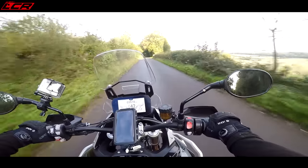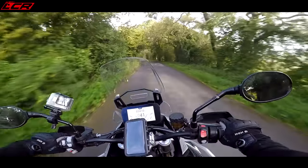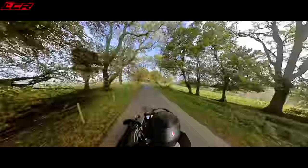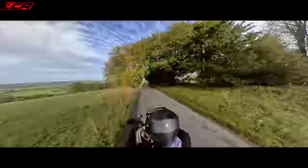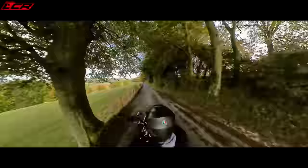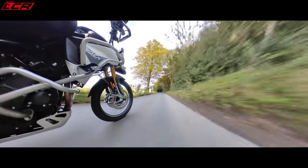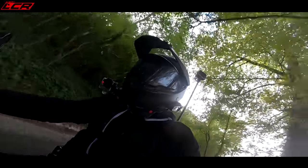Riding position is exactly the same as the GT. You're quite upright, it's very comfortable. There's quite a lot of weight on your bum — there's no forward cantering. The bars are really high, really wide, give you plenty of leverage, and your feet are set forward a little bit. It's not a particularly sporty riding position. You're very much sat away from the front wheel, not over the front wheel, which could perhaps make the front feel a little bit vague.